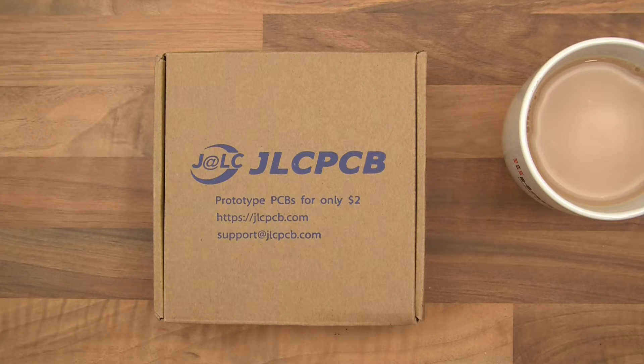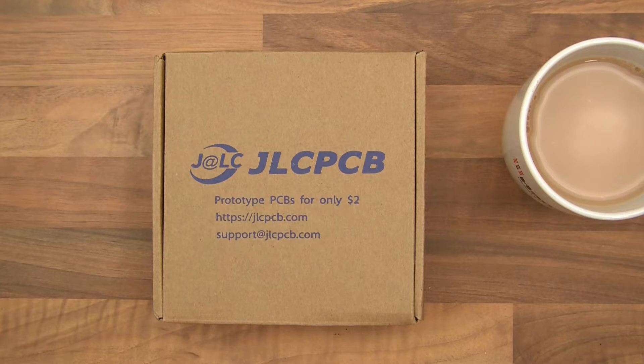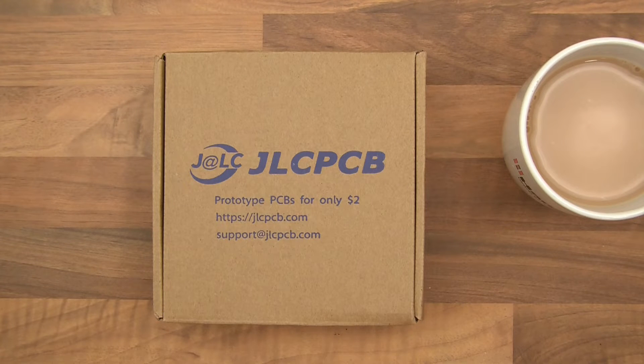Just to be a bit more transparent: I didn't actually pay for these PCBs — JLCPCB did them for free for me. I haven't opened these yet and I'm very excited, so let's get into it.